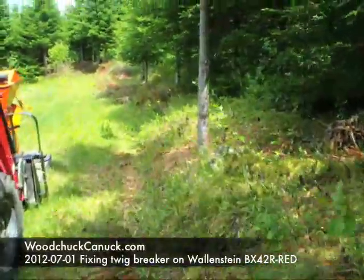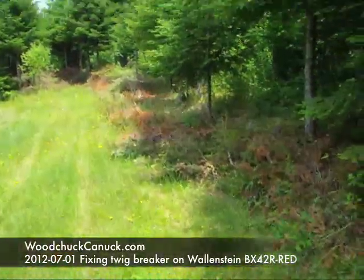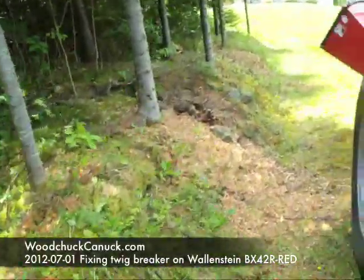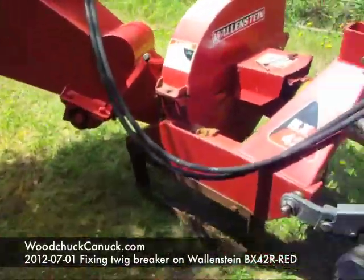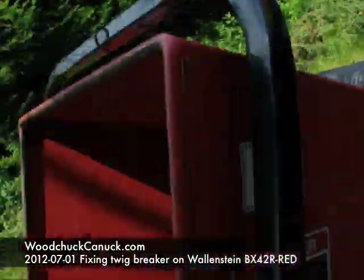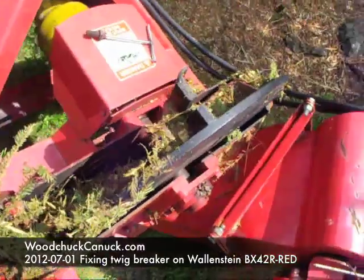I've been cutting some brush lately. A lot of it is still green — just balsam fir trees, some spruce trees, some spindly hardwood trees. But for this Wallenstein, what's happening is after a couple of balsam trees have gone through, it jams up.